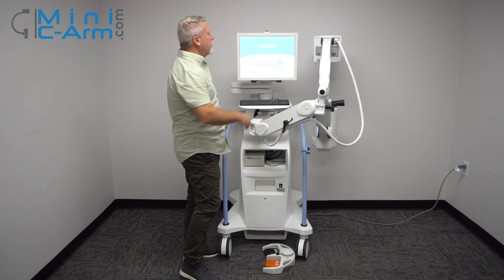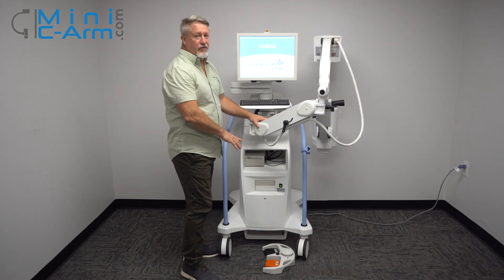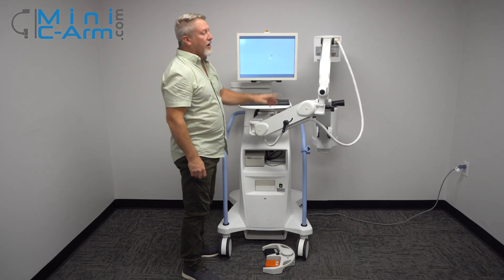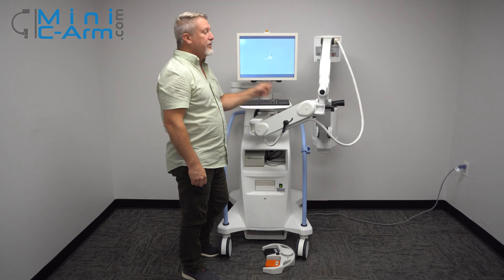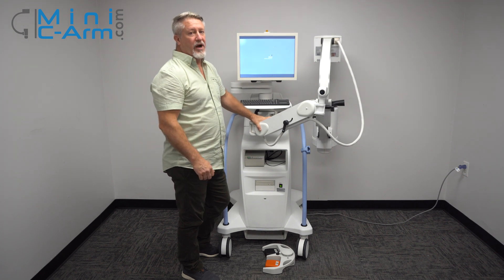If you're finished using the machine, just hit the shutdown button on the screen. Please do not use the on/off button to shut down. Pressing the shutdown button allows Windows to shut down properly. After it's shut down, please unplug it from the wall, because there are components running at all times when it's plugged in.